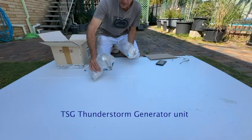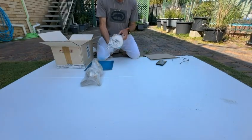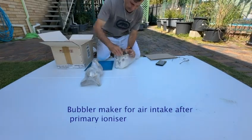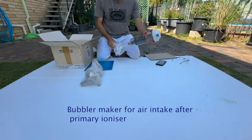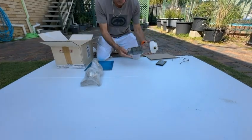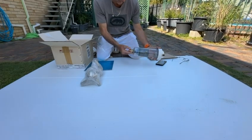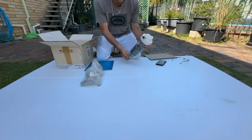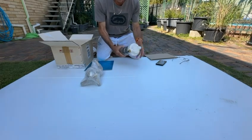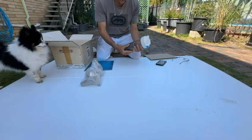The thunderstorm generator — it's all wrapped up. We've got the bubbler, which is like a water filter canister. They've done all the hard work for you — they've got the aeration stone in there, 20mm fittings, and you can put a valve on there if you wanted to later. We've got the steel pads.